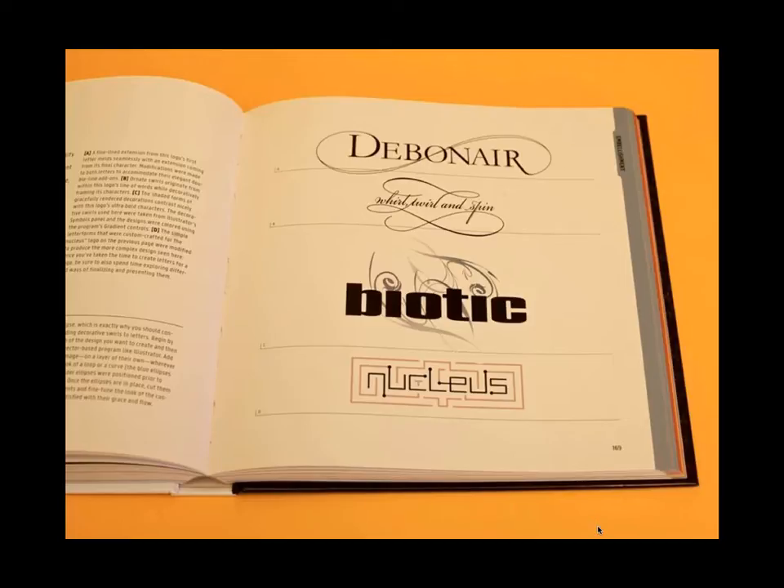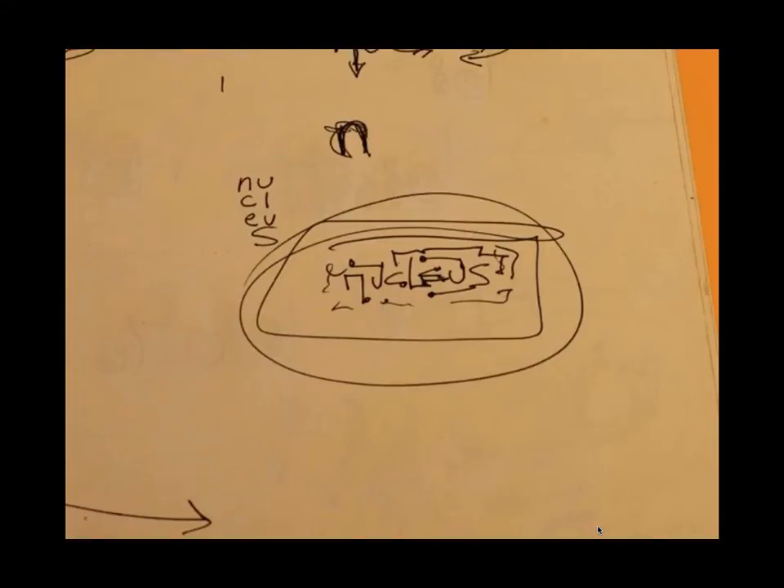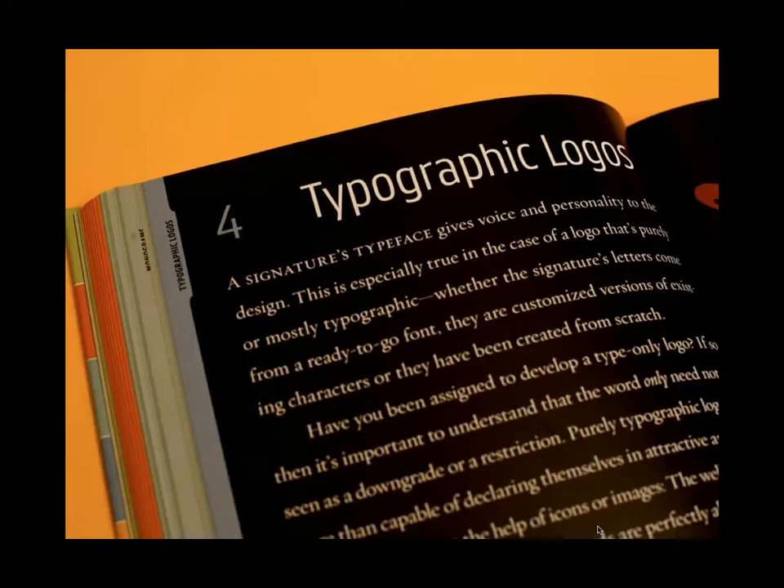So once you've read Chapter 1, you get an idea of how projects might begin. Then comes the usage of the book itself — how you might use it and how it might help with a project. Say you're working on a logo and you decide to explore typographic options — just type, just lettering, no icon, nothing else. Naturally you'd go to the typographic logos section. It's like opening that drawer of your toolbox.